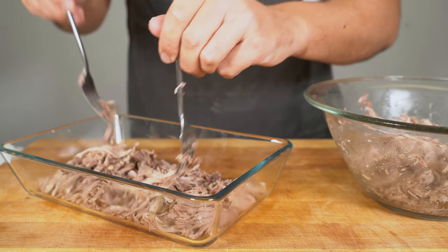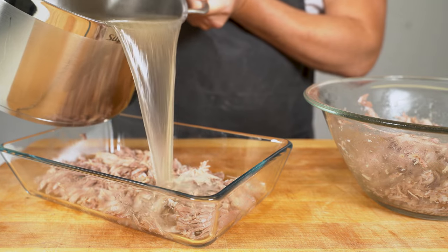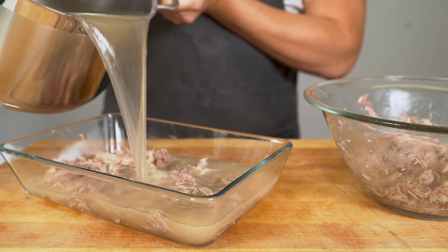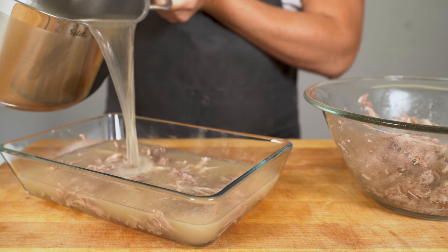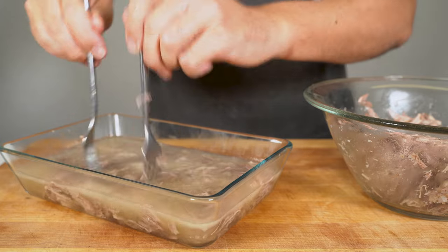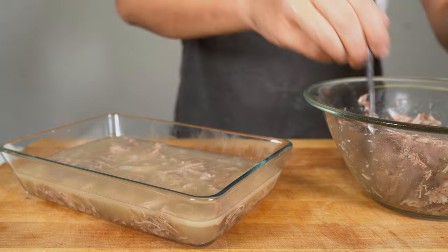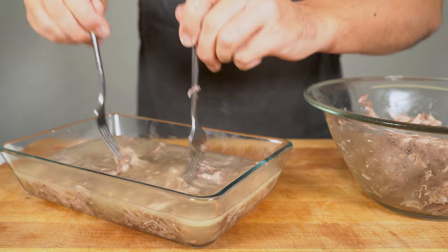Here you could also add different things in different layers — for example, dill, pickles, or any other cooked vegetables. Some fresh parsley would be nice too. However, I am only doing meat and broth. This is also the time where you can add additional salt or additional vinegar, depending on your taste.